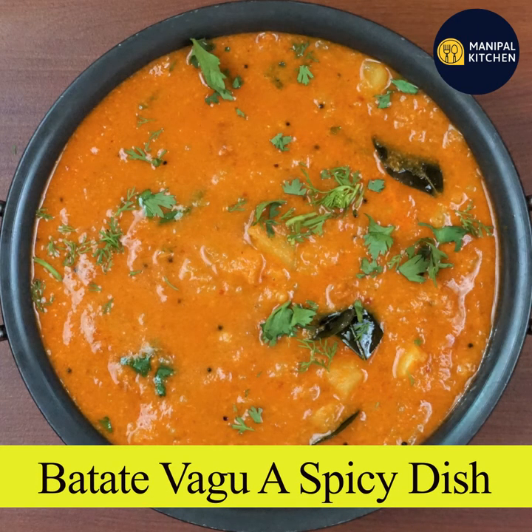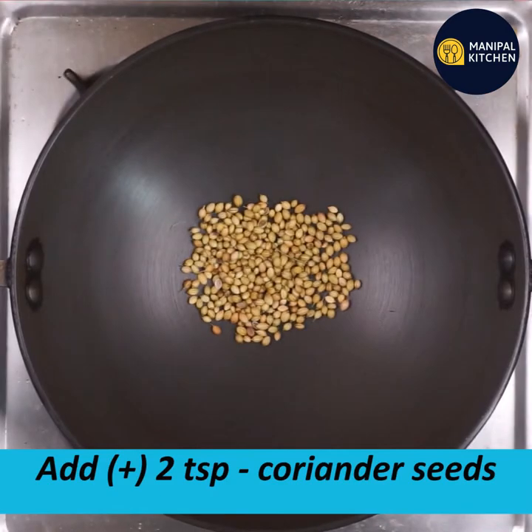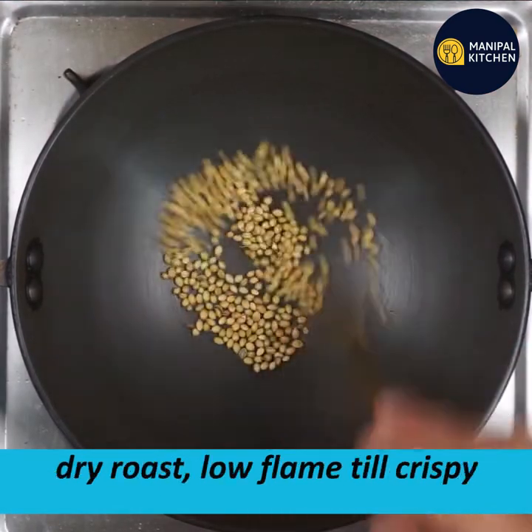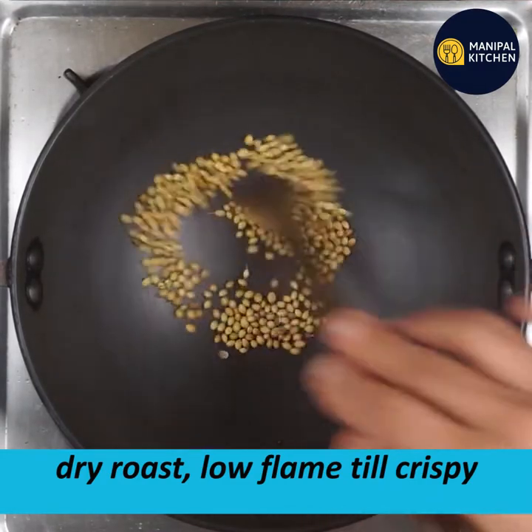This is a spicy shake. Add a little bit on a low flame to dry roast until a little bit crispy. Use a roast on the low flame.